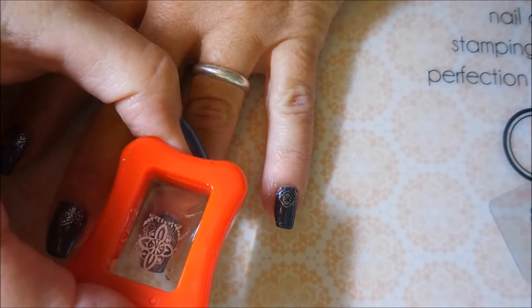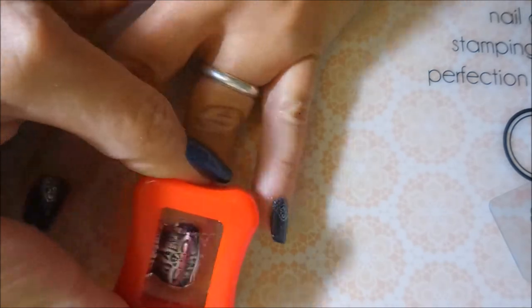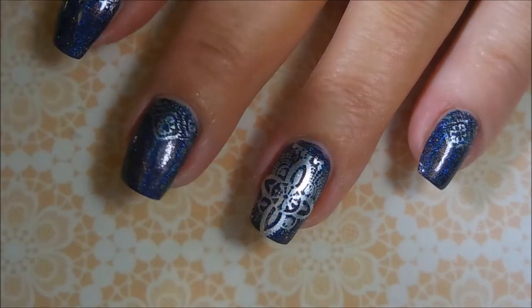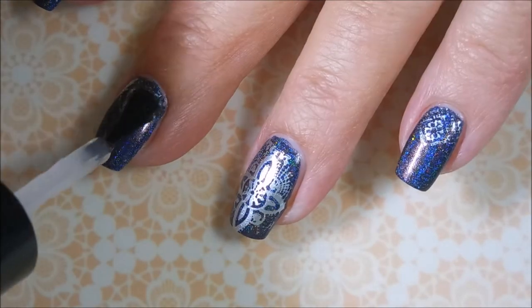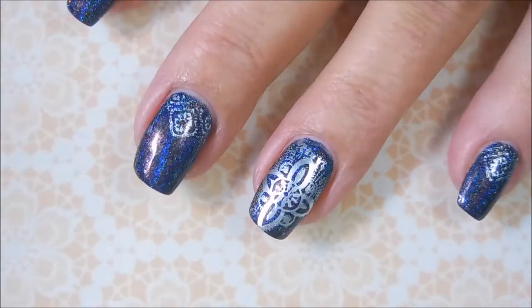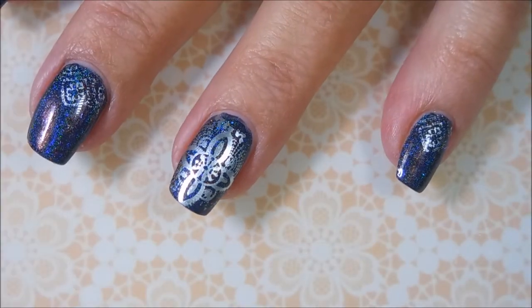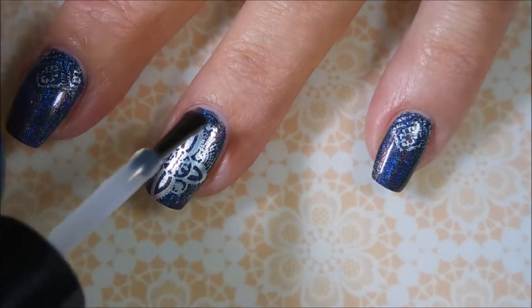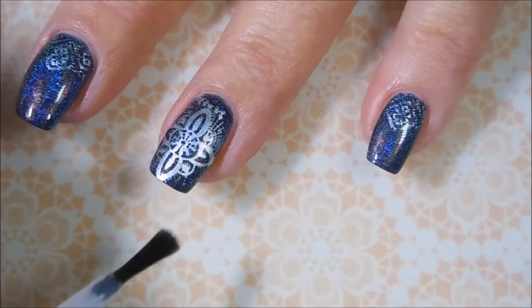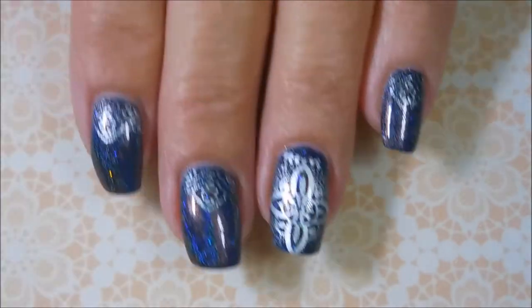Going to get that out of the way. Line it up and stick it to the nail. We're going to put some top coat on these and call it done. Making sure to cap that free edge. And I really ended up liking this one — I thought it was pretty cool. So I hope you enjoyed it. Got a swatch photo coming up soon.